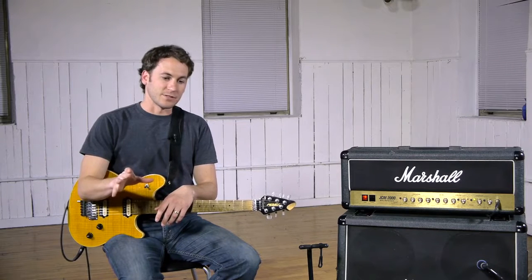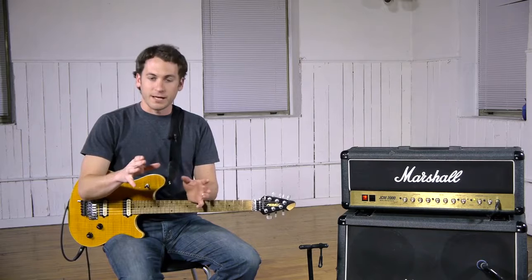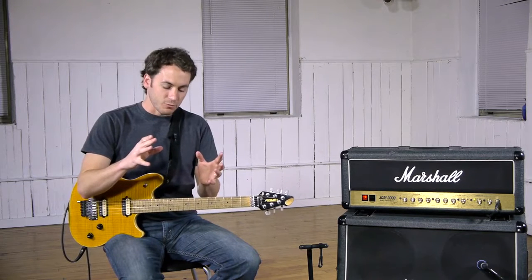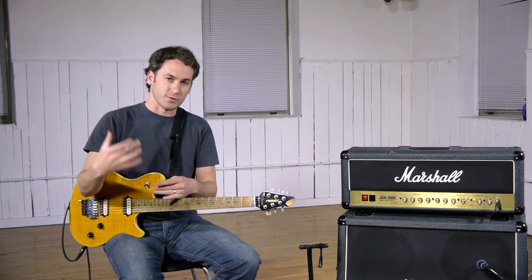In our triad lessons we'll go in great detail about that, but for right now, the one thing that you really want to know and use is your diminished chord arpeggios. Because your arpeggio is your chord, but in scale form.